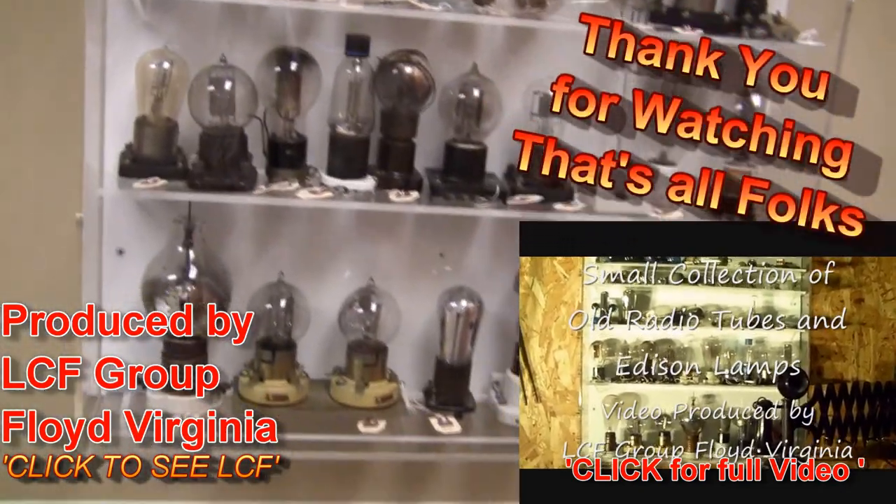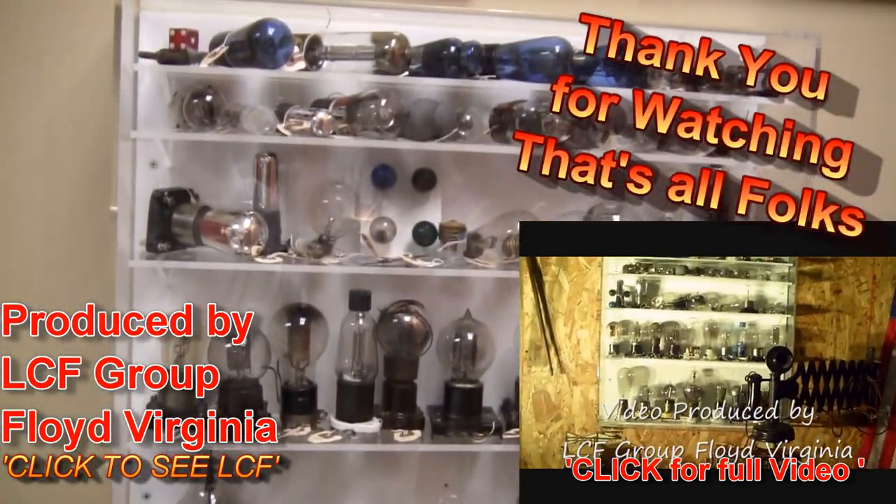You can see a whole video on this collection if you'd like. It's a very interesting collection of old tubes in the sandbox.